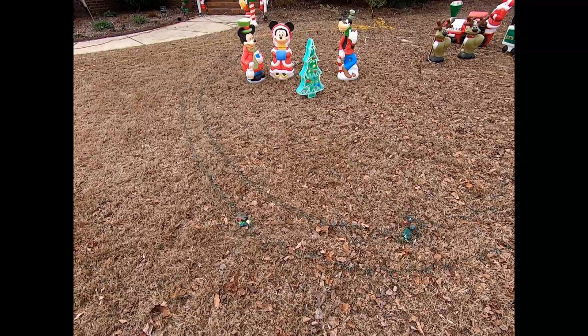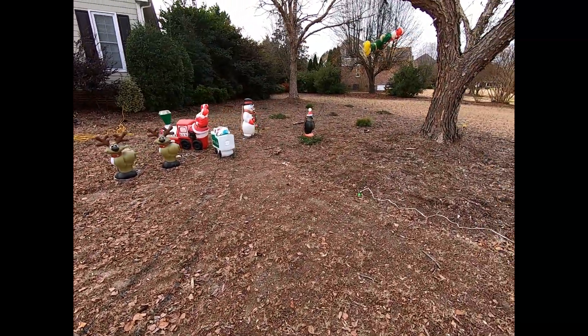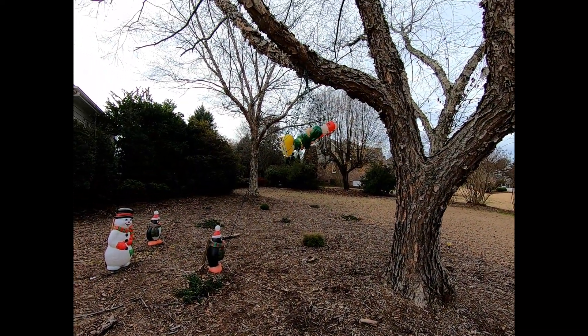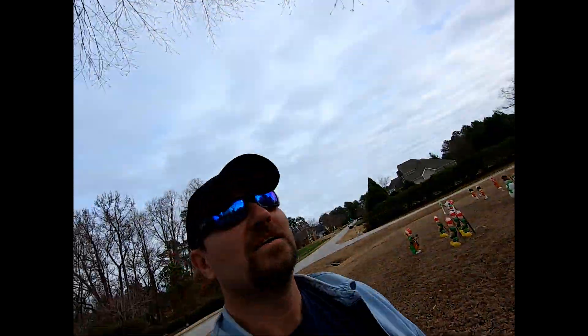We also have a train track, and this was Corbin's idea — we took an elf and put it into a net that is strung up, and the penguins are strung up in the net too.